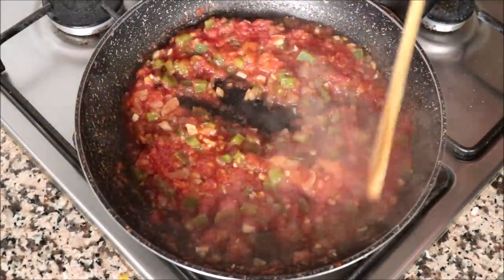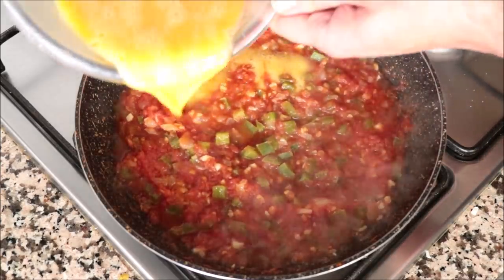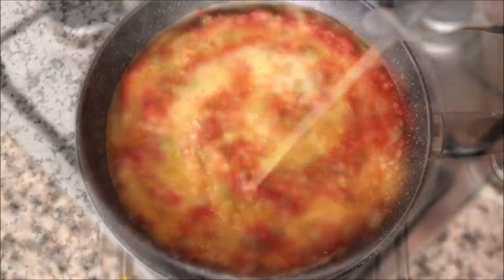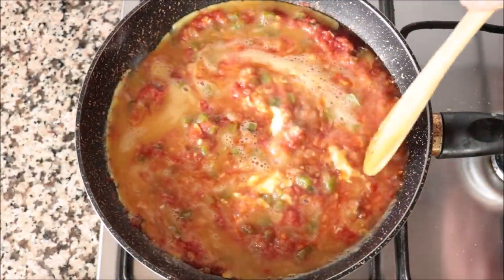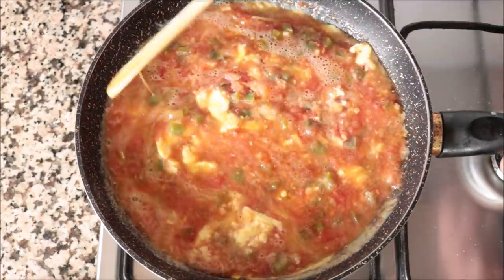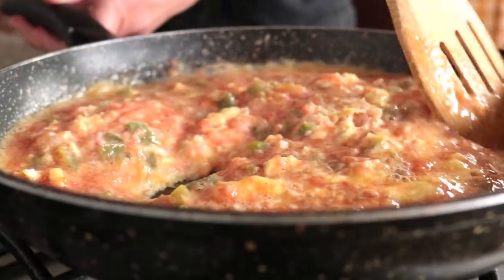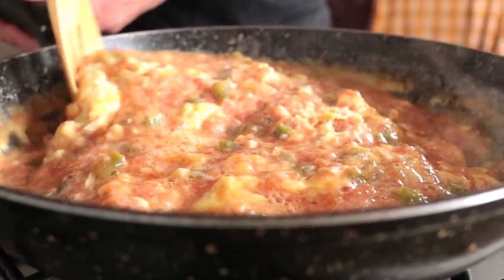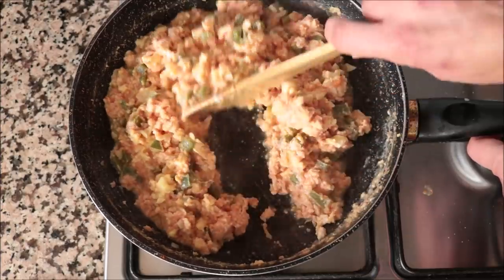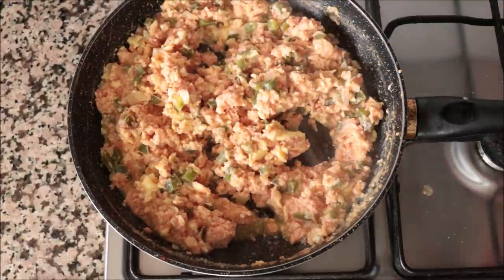After simmering for about 7 minutes on a medium heat, you can see the grated tomato has really thickened up. I'm going to add in the whisked eggs and gently mix everything together to create our scramble. We'll go for three to four minutes on a medium heat — enough time for the eggs to be perfectly cooked. You don't want to go any longer, otherwise the eggs will overcook and get a rubbery texture. After about four minutes, the eggs are perfectly cooked and we've created a beautiful scramble. Remove from the heat.